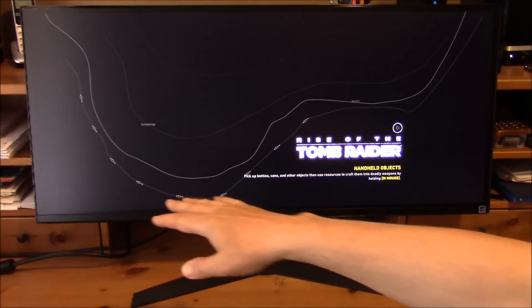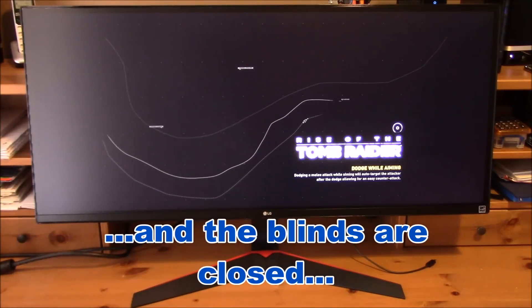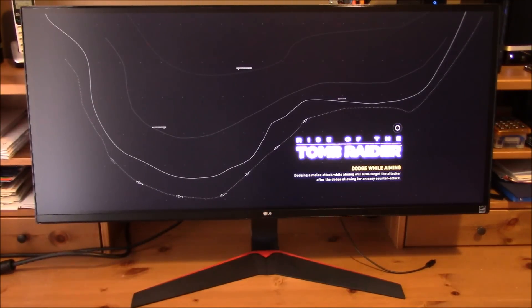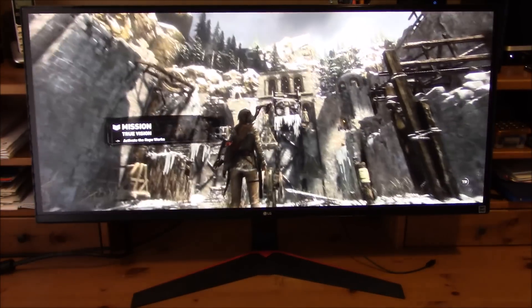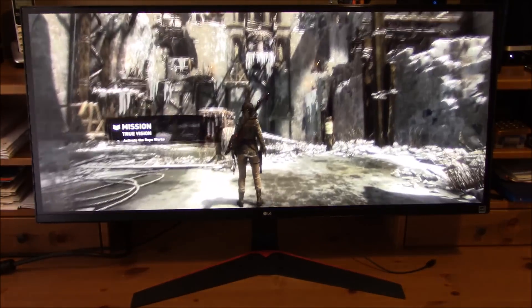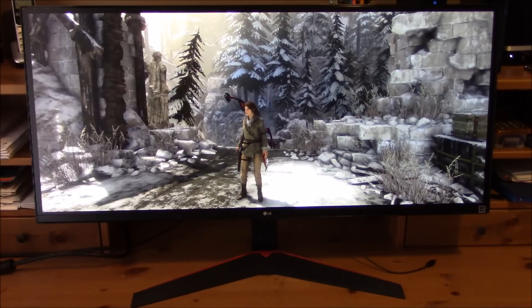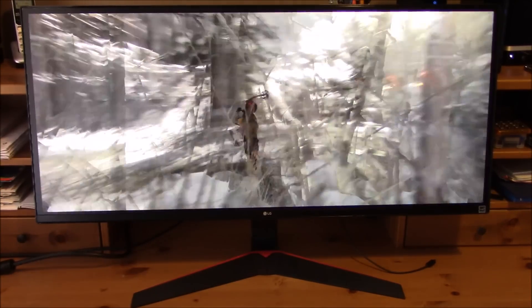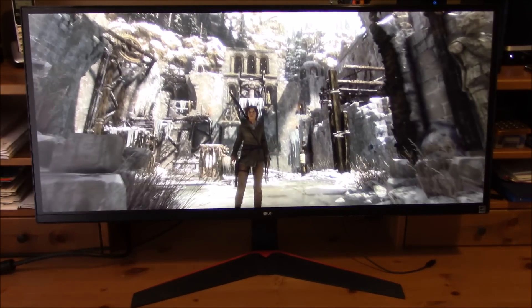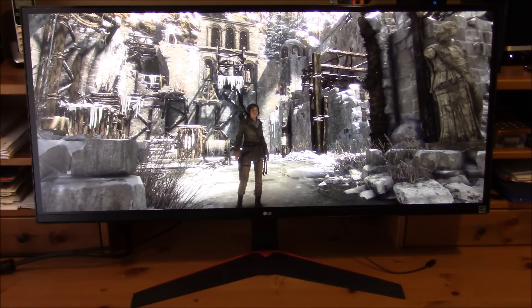There is a bit of glare on the left side because I have a window in my office on the left, but at night the screen is totally black. It's also a matte screen, which is perfect. In 21:9, the field of view you get is just amazing — it's very very nice.